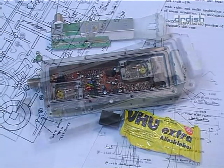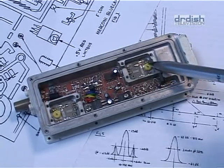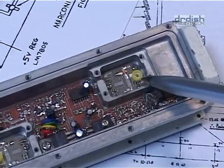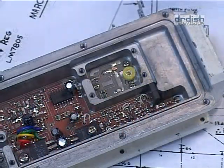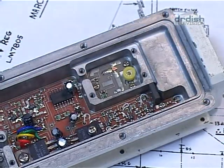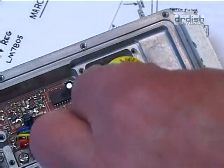Lowering the LOF is rather simple. First, we look for the DRO — that is the dielectric resonant oscillator. It is also called the pill due to its tablet-shaped appearance and therefore very easy to find. The DRO is simply pushed up by a millimeter, done by placing a drop of glue underneath it. Now the oscillator frequency is lowered by about 350 MHz.